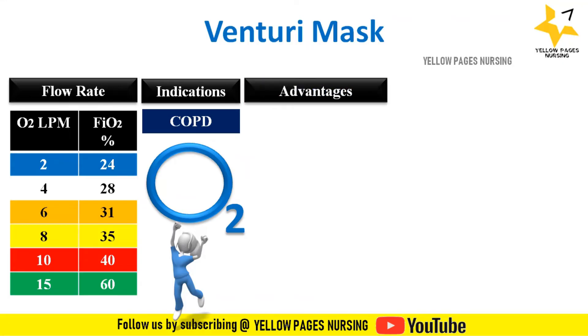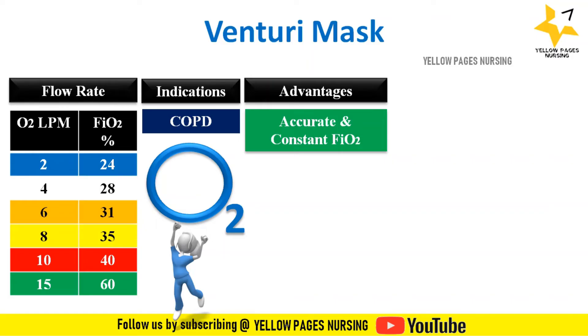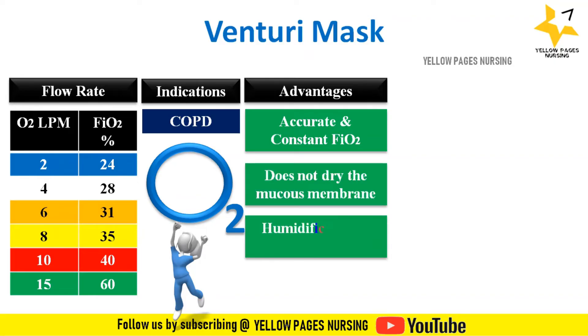Advantages of using a Venturi mask include accurate and constant FiO2 despite varied respiratory rates and tidal volumes. Venturi masks do not dry the mucous membrane and humidification is not needed, because the mask mixes oxygen with room air, creating high flow enriched oxygen of a desired concentration.